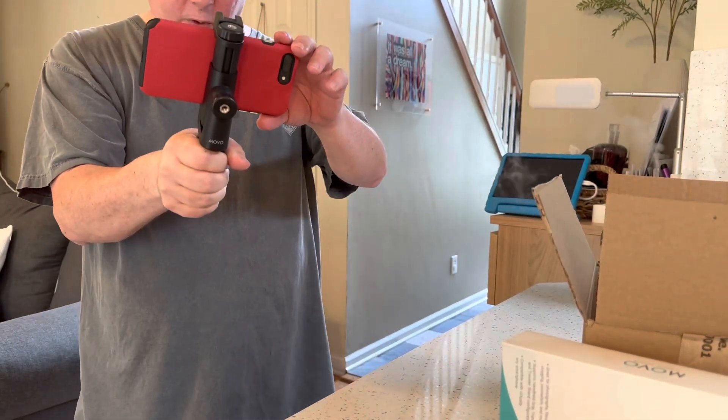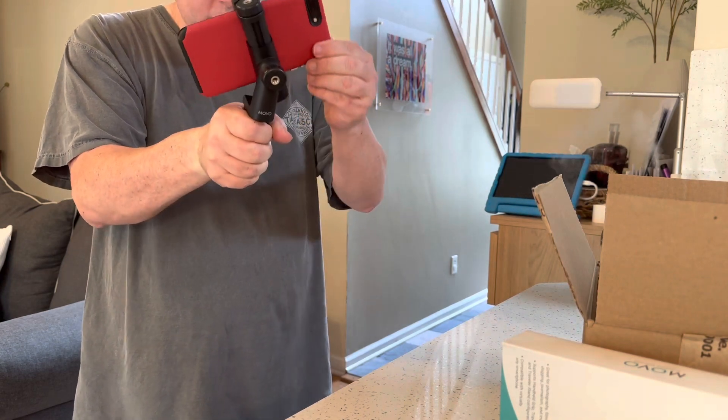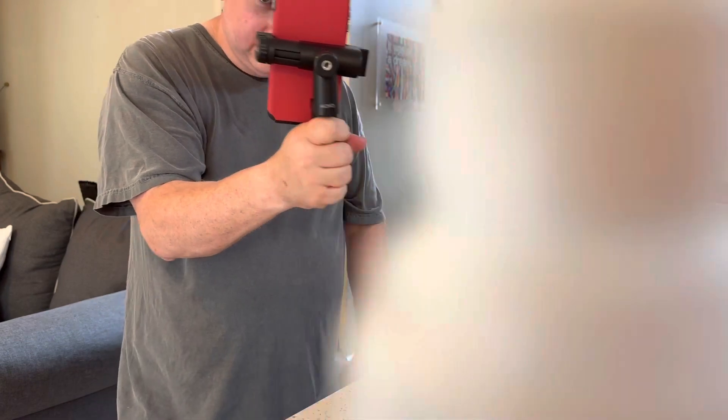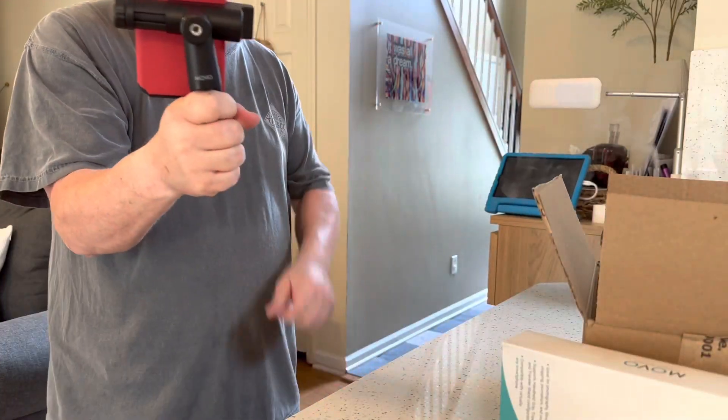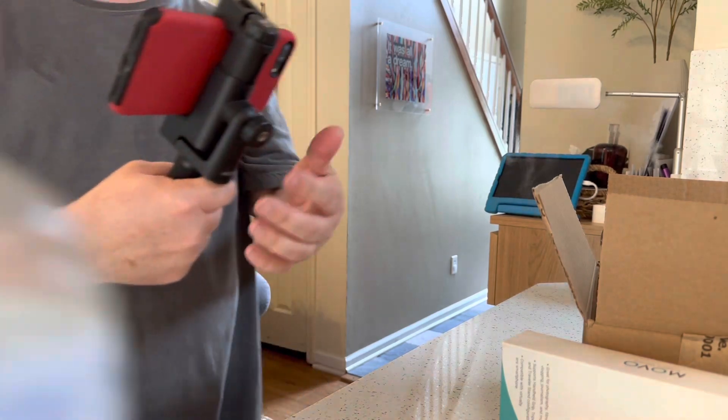And then — I need to do a reel. Now I've got a portrait. Now I've got a landscape. And yeah, that's it.